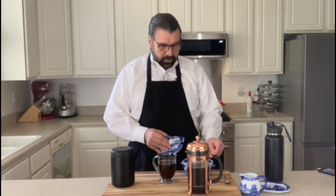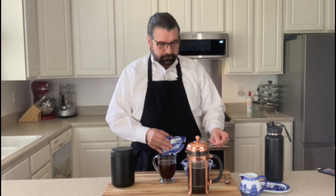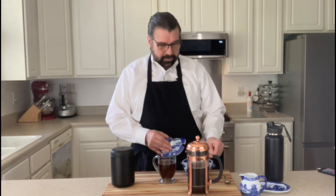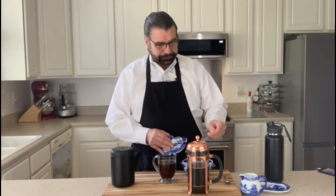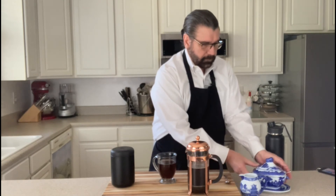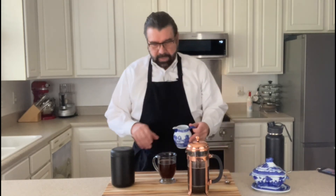It is a one to one serving size as sugar. So if you want to try that out, that's definitely something to try out. And just a little bit of half and half.